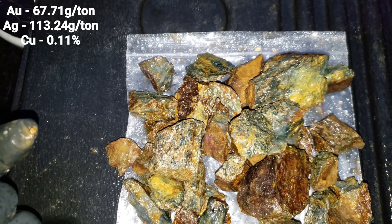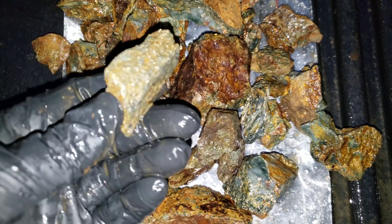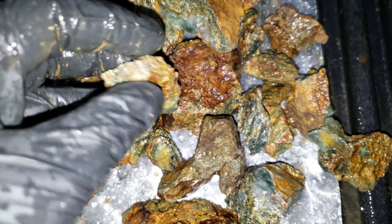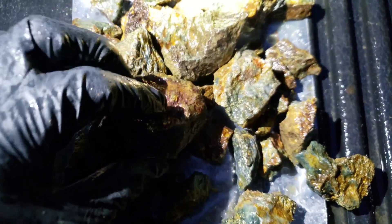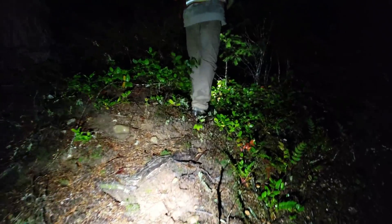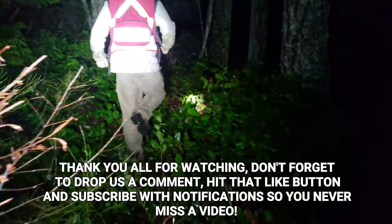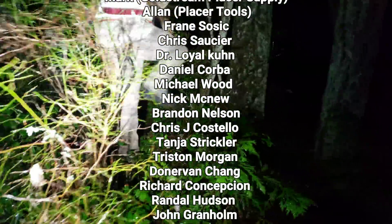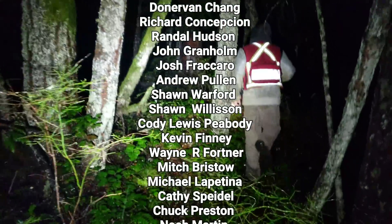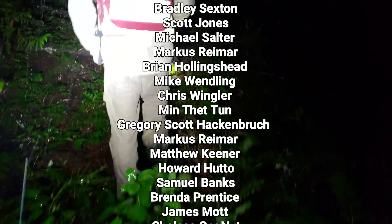Second sample — we'll post the assay result. You can see loads of sulfides. This one doesn't look like it has as much gold. Hope you guys enjoyed the video. 15 minute journey back to the road, to our vehicle. Gotta love hiking in the night.